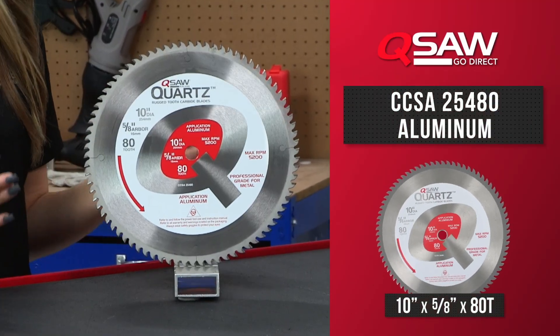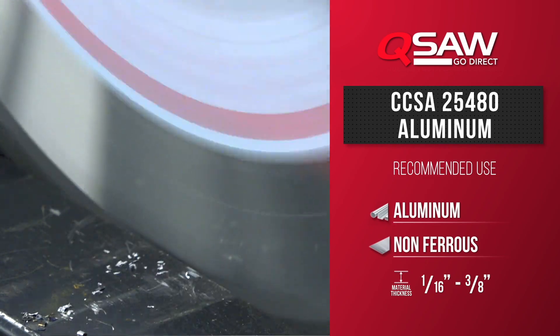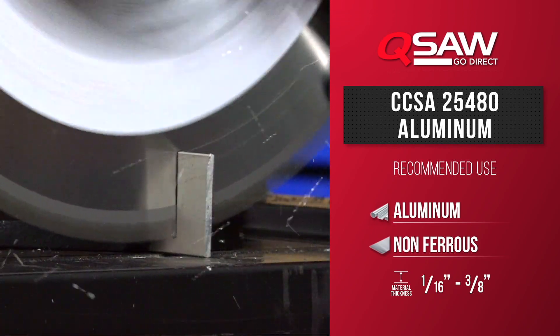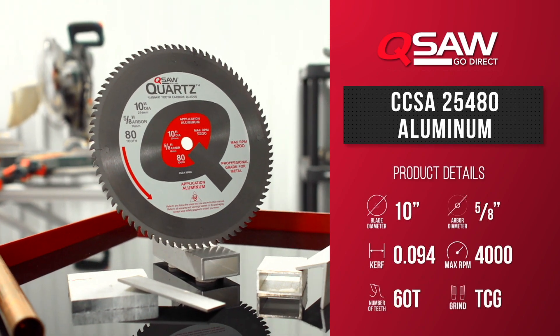This is our 10 inch aluminum Q saw blade. This aluminum blade is designed to handle materials with a wall thickness from 1/16th to 3/8th of an inch. The 10 inch blade fits all machines with a 5/8th arbor with a max speed of 4000 RPMs.